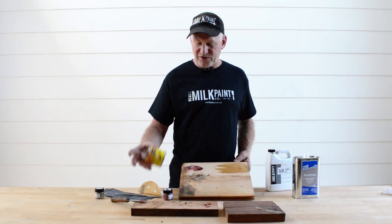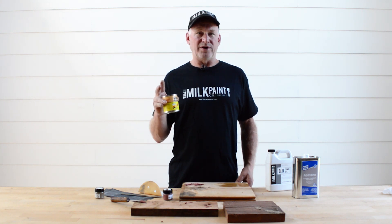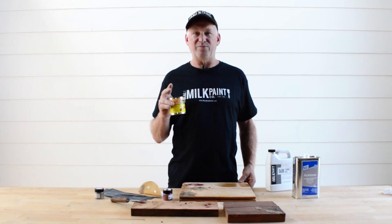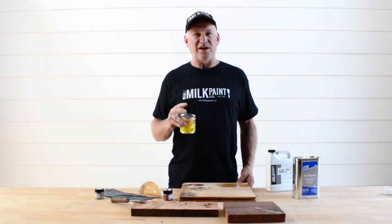I think you'll be really pleased with this product. We have it in four different sizes and it'll be available shortly on the website — you'll be able to order it. It'll be a really good tool to have in your toolbox. It works in a lot of different places, inside and outside. It's just a great all-around filler and it dries really fast. Thanks for viewing.